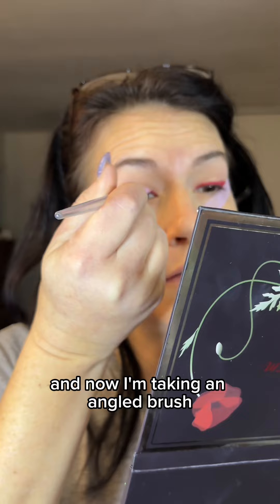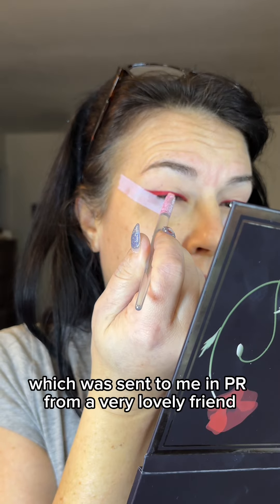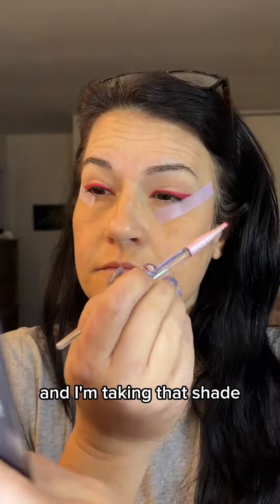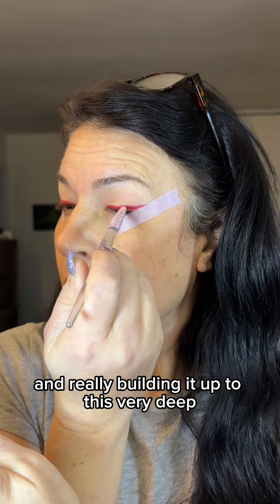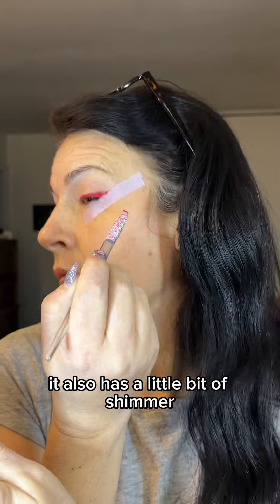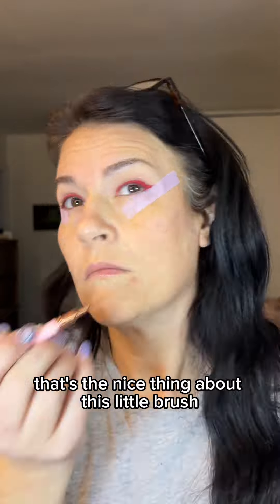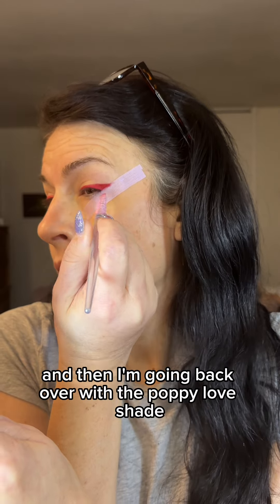Now I'm taking an angled brush with the shade Poppy Love from the Titanium Fox's Poppy Storm Palette, which was sent to me in PR from a very lovely friend. I'm just building up the red — it's a red shimmer — going over the wing and really building it up to a very deep, intense red color. It also has a little bit of shimmer, so it's just very pretty. I noticed there was a little sparse area, so I'm filling it in with the little brush, then going back over with the Poppy Love shade.